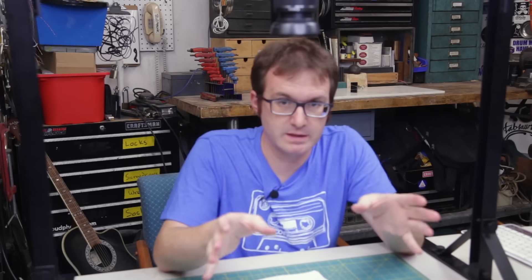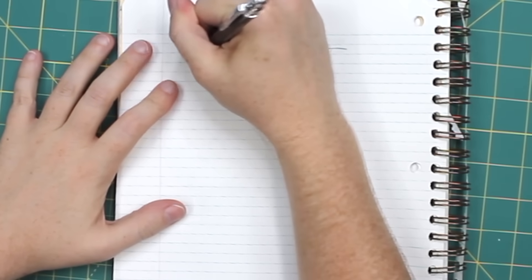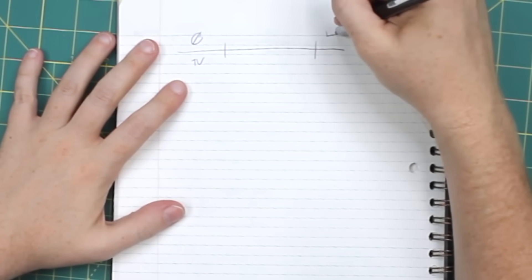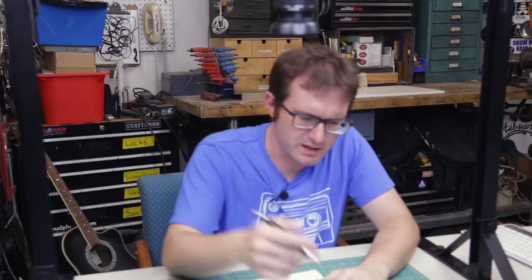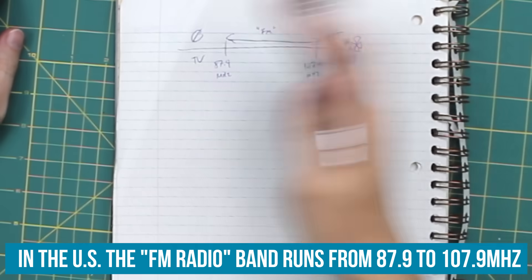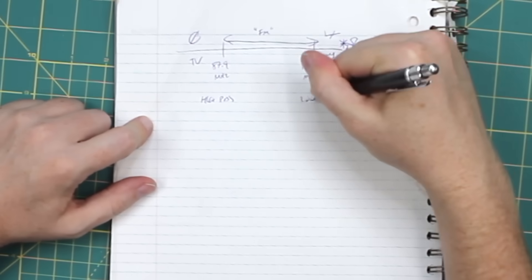There's one very important thing we have to consider when using the FM band. You have your spectrum — down here is TV, which is a no-no, and up here you've got aviation, police, EMS, fire, and military. This usable bit in the middle is what we think of as FM radio. In order to stay out of those other areas, we have to filter out any broadcasting on any of those other frequencies, any harmonics or whatever. So we're going to need a couple of filters: a high-pass filter and a low-pass filter — just simple RC circuits, a resistor and a capacitor.